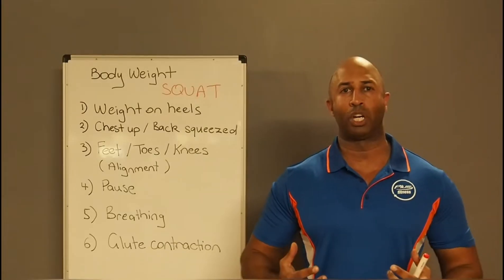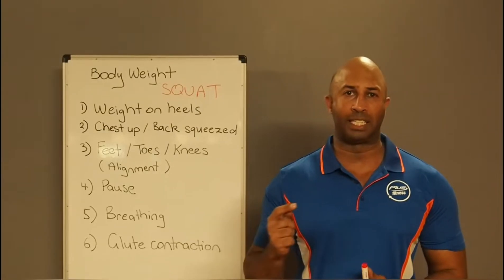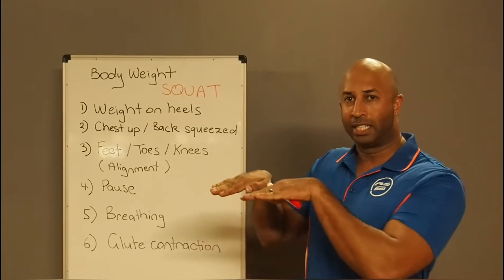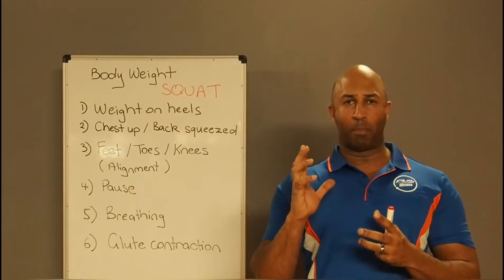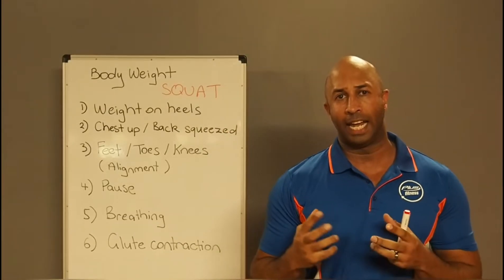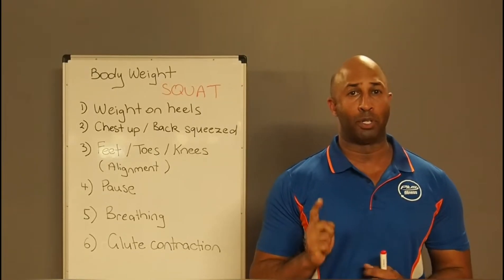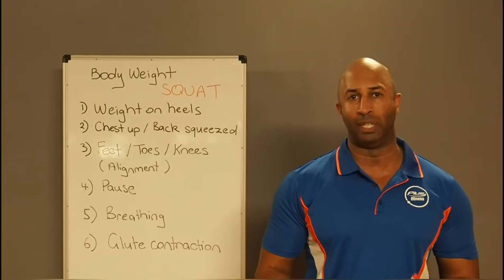Today we're going to be focusing on all our foundations. We're going to be teaching you tricks and how to make the squat challenging with just your body weight. You want to have the weight on your heels, toes up, and line your body to transfer the weight and compression vertically — taking the shearing force from your knee to a compression force, allowing your muscles to contract more efficiently, and most importantly taking the weight off your knee joint so you can do it safely.